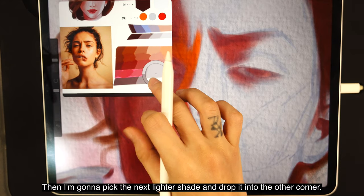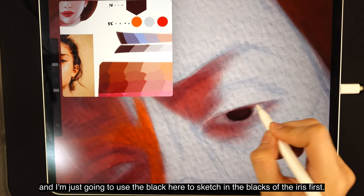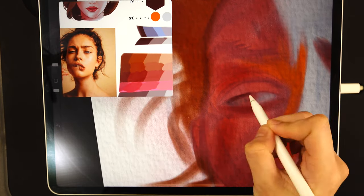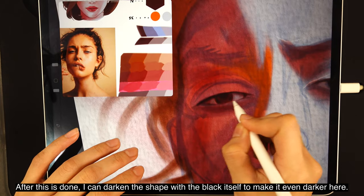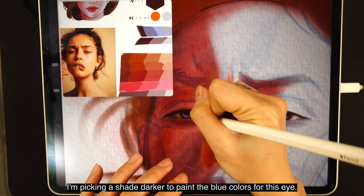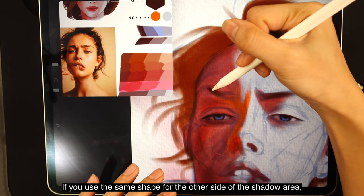For the other eye, using the same gray, I put it into the shadow corner, then pick the next lighter shade for the other corner. Now painting the iris blue — I have my iris palette strip ready and I'm using the black to sketch in the blacks of the iris first. Since the cold black doesn't match the shadow side, I'm switching to a black-red to match better, then darkening the shape with the black itself. I pick the purest blue from my palette and color in the eyes for the light side, and for the shadow side I pick a shade darker. Then I change to dark brown for the brows.